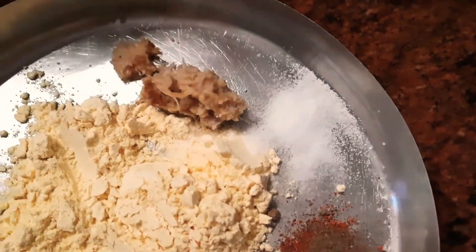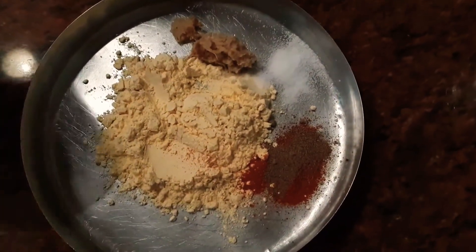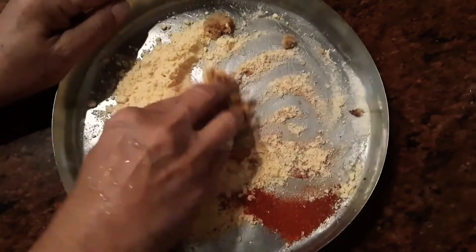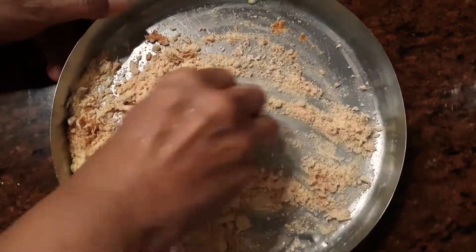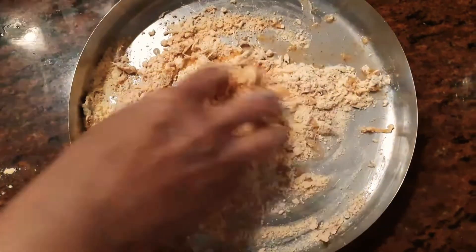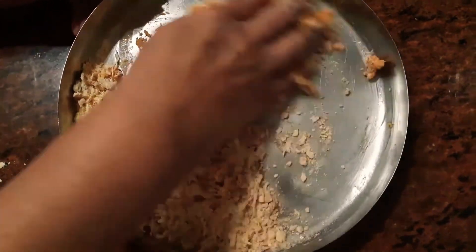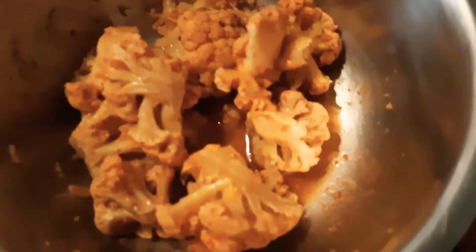...chili powder, pepper powder, and some ginger and garlic paste. Mix all of these together to make a paste. You can add salt here, but I'm not adding salt because I parboiled the cauliflower with a little salt, pepper, and chili powder. Mix all these ingredients to make a paste, then add the parboiled cauliflower and coat it well.